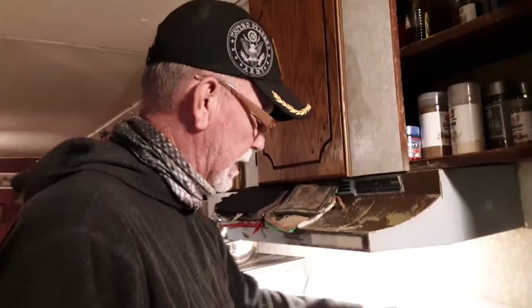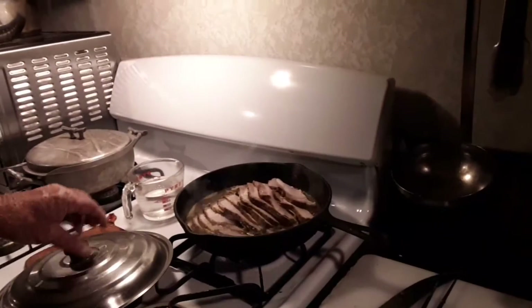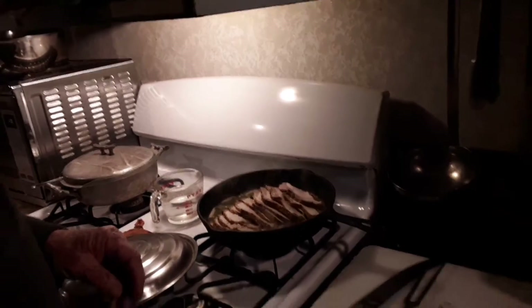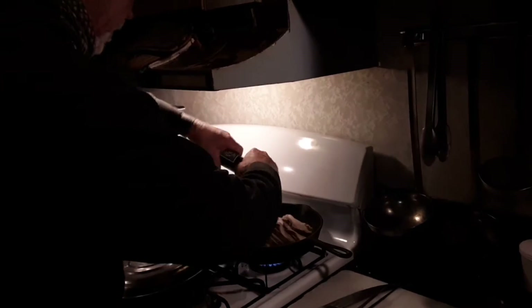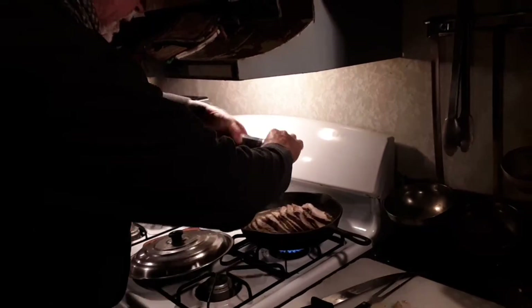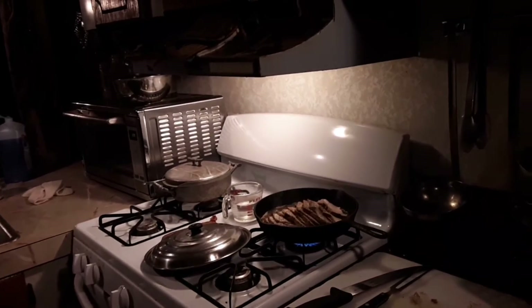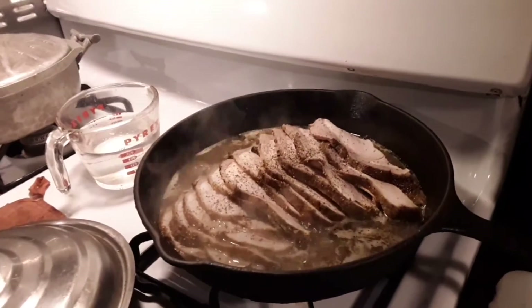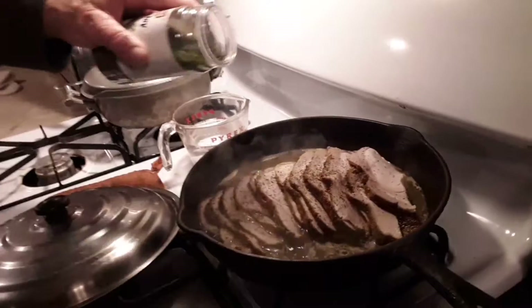What I did tonight is I'm taking this right here, I sliced it up, and I'm going to put a few seasonings on it — a little pepper, a little parsley — and we're going to have this with some rice. Just kind of letting it heat up a little bit here. Don't have it up too high because it'll dry it out, but you want to get just enough heat where you get warmth all the way through.